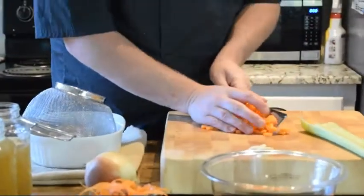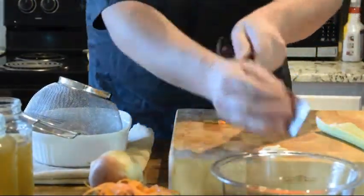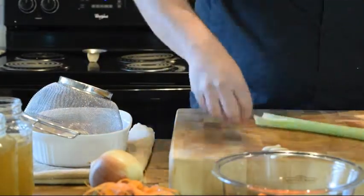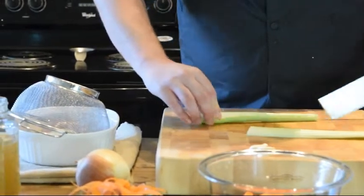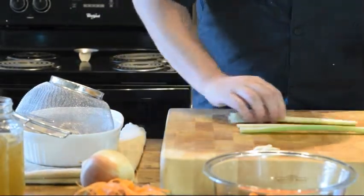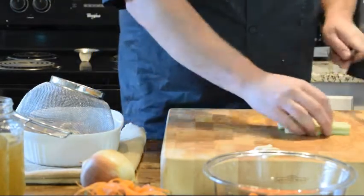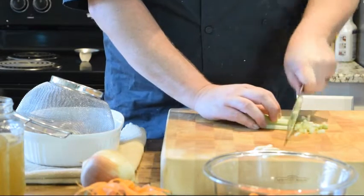We're going to do the same thing with our celery and our onions — again, nothing bigger than what's gonna fit on a spoon. This is just one carrot; it's kind of a large carrot, but whatever — it's quarantine, get your veggies. With my celery I'm just gonna rip these right down the middle and then cut this stuff down into half-crescents.